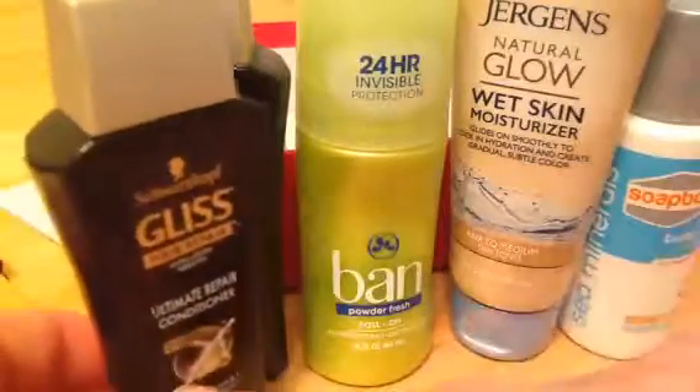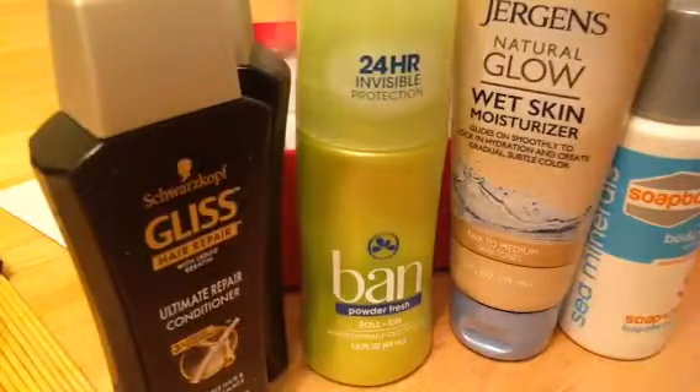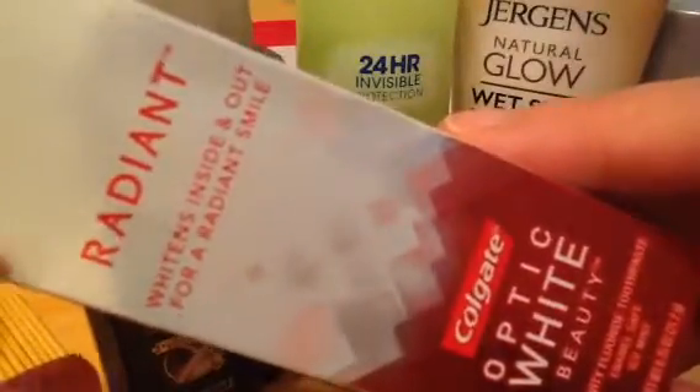There's also the Gliss Ultima Repair Conditioner, so you have a shampoo and a conditioner. I condition way more than I shampoo, so that is good to go.